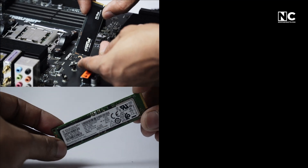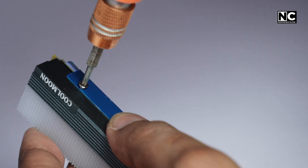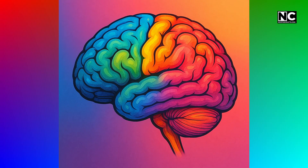What you will need: your SSD, obviously. A compatible heat sink — don't cheap out there. A screwdriver, usually a tiny Phillips. And a brain — just kidding, sort of.